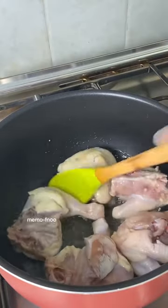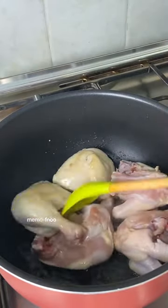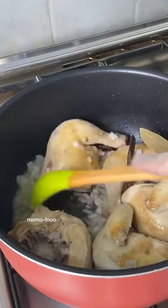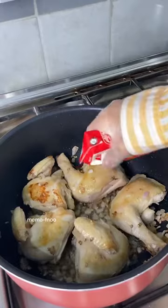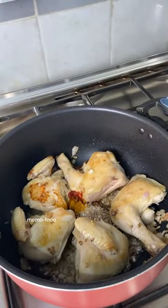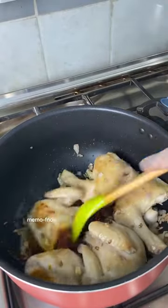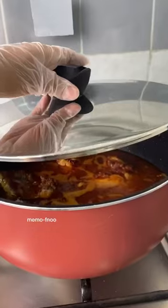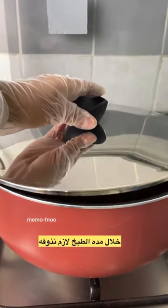Then we add water. At the end of the food, we add water. We'll add some water from the rash, then we add water with a small tomato. After laying the ingredients to the ground, we'll cook for 45 minutes.